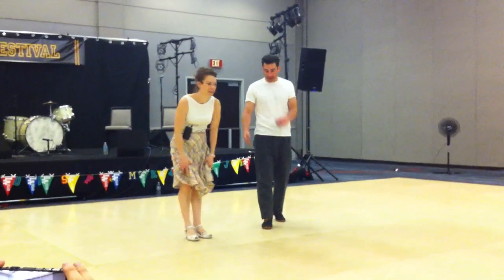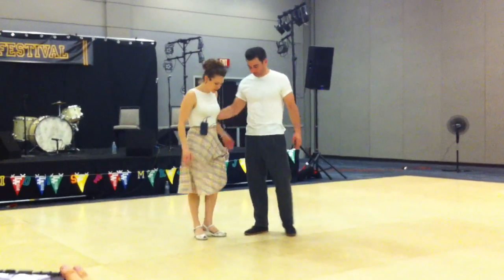I'm Steve. I'm Shanzie. Thank you for coming. We're working on a lot of crossovers today.